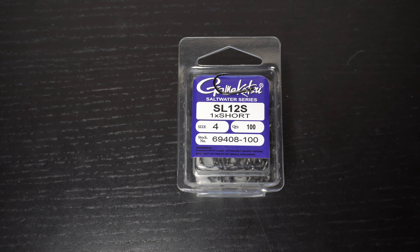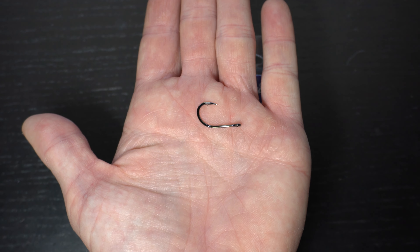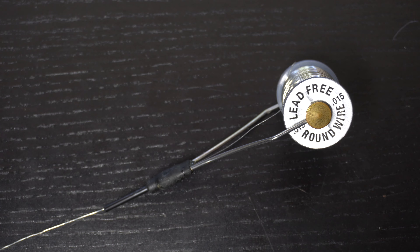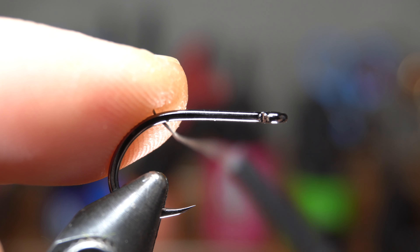I like to start by preparing the hook with some keel weight. For a hook I will be using these Gamakatsu SL12s in size 4. Place the hook securely on your vise. To ensure that the fly stays swimming upright, let's add some .015 size lead-free wire wraps to help keel the hook.